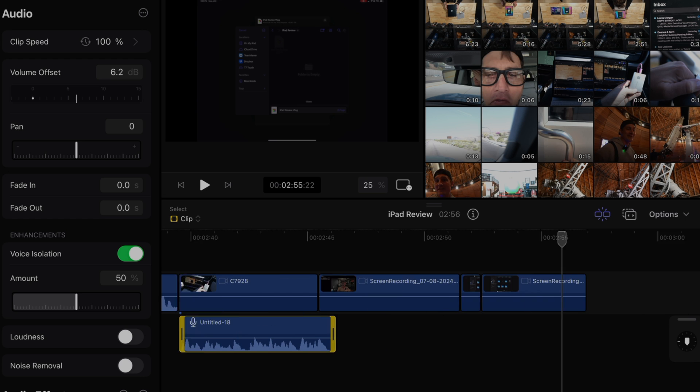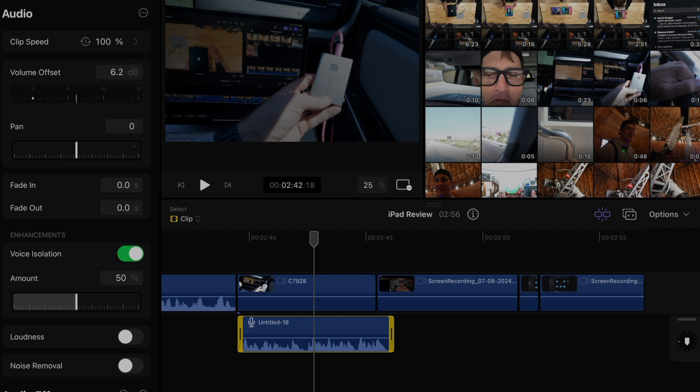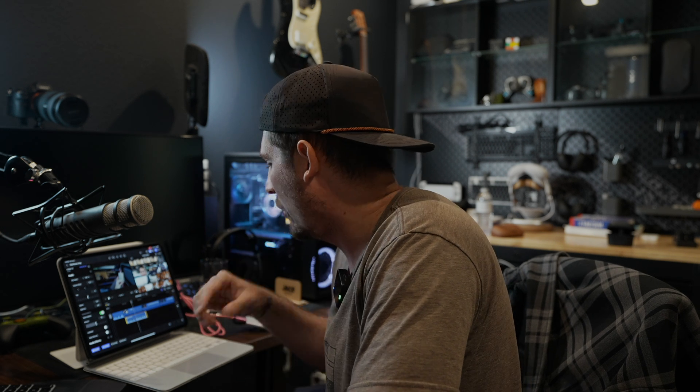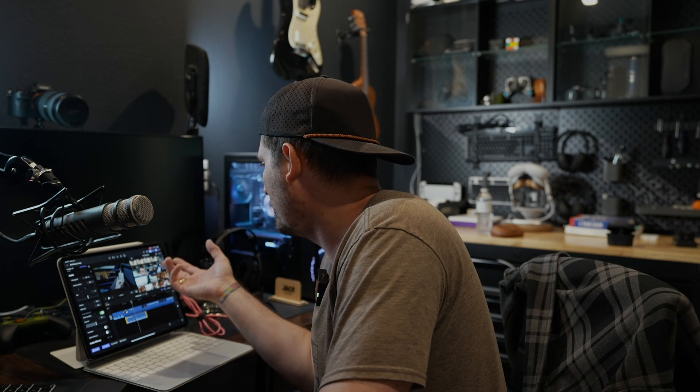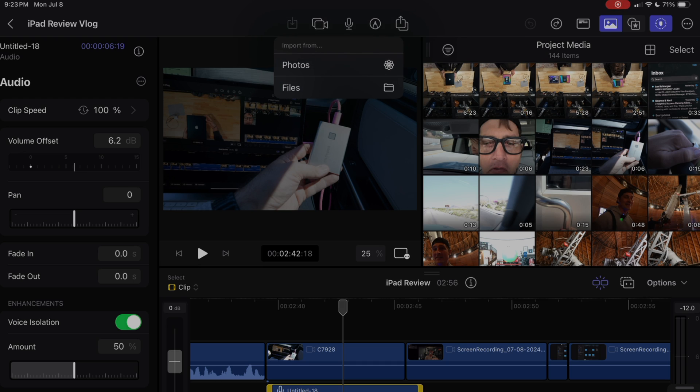Let me show you the flexibility of scrolling through the timeline — it just feels good. That clip right there is a little loud, let's bring it down — go to the volume and just drag it. It just feels so natural and native. I actually like where the audio was so I'm putting it back, but you get what I'm saying.